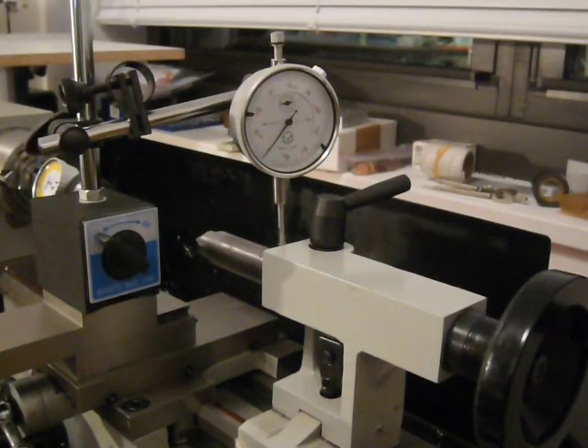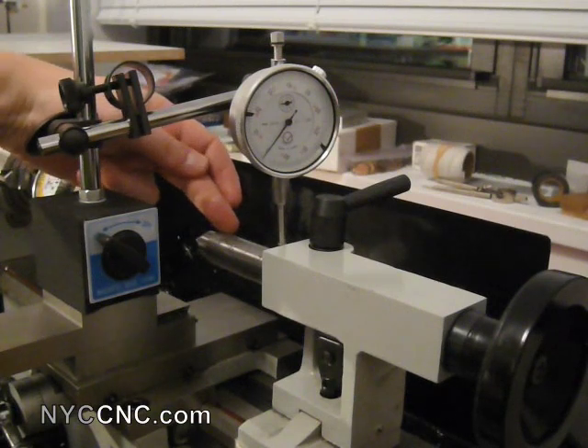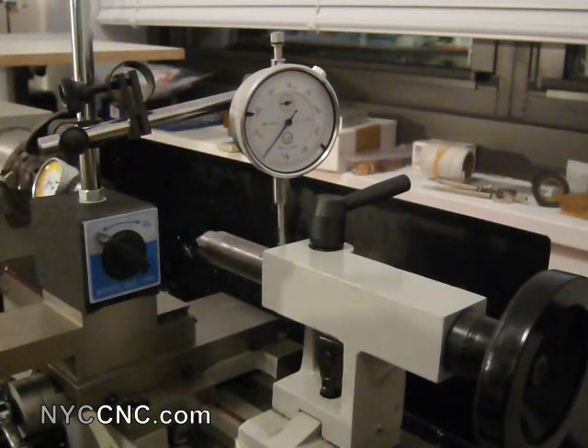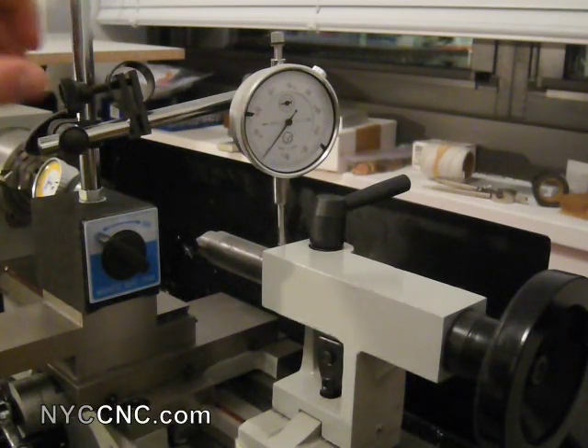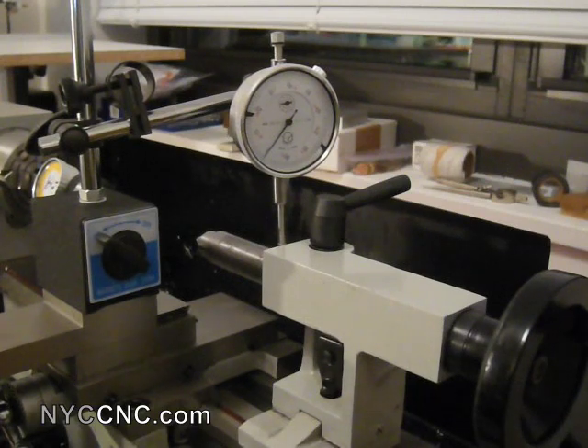Just a quick follow-up to the video I just posted on how to measure your tailstock quill runout with a coax indicator. I wanted to show a great measurement that you should definitely take, which I forgot to do, and a good fellow on the 7x12 mini lathe Yahoo group recommended it. If anyone here is looking to learn more about these lathes, I highly recommend joining that group.